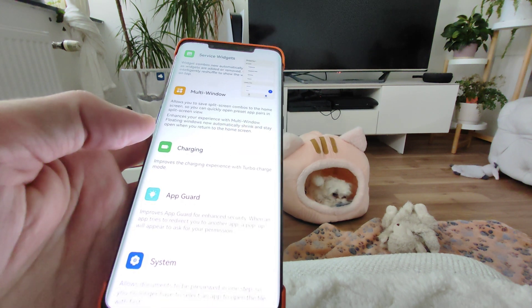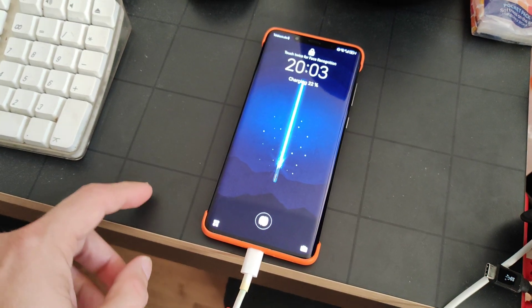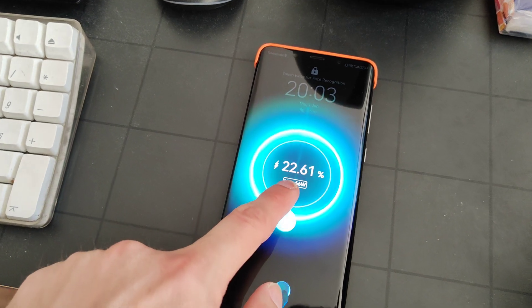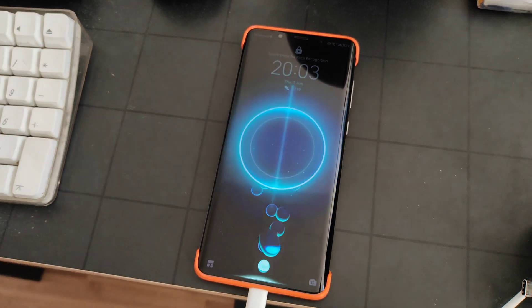For charging, we have an improvement regarding turbo charge mode. When you plug in your device, it will automatically allow you to turbo charge and will give you a notification telling you about the possibility to press and hold for turbo charging, which allows you to juice up your phone a little bit faster.